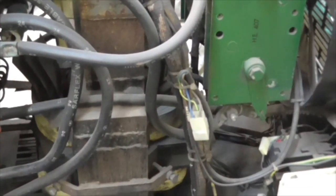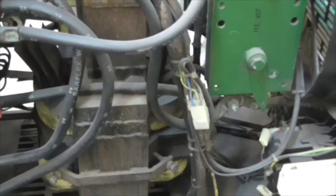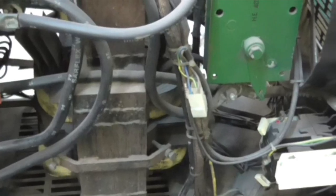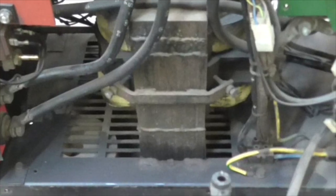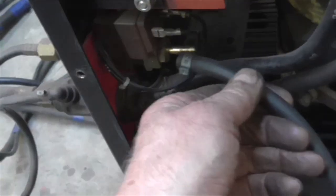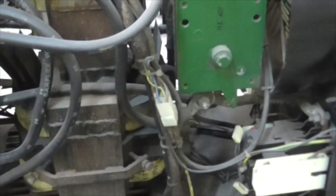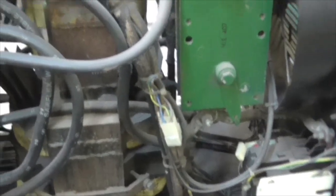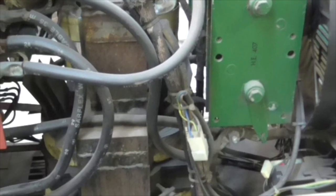Inside the TIG welder - does it look familiar? You only have to take 20 bolts out to get the lid off. A pipe fitting has been pulled and just popped off. I'll clamp it back together and get it back on.